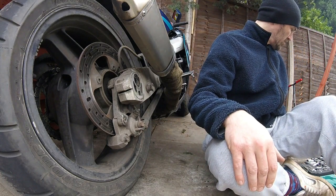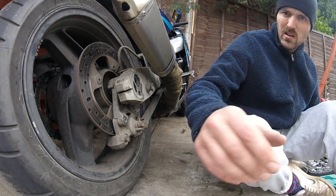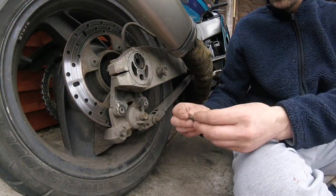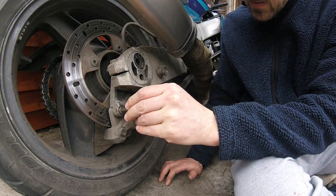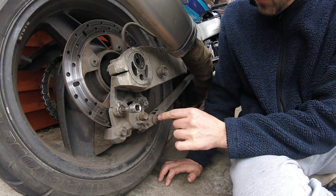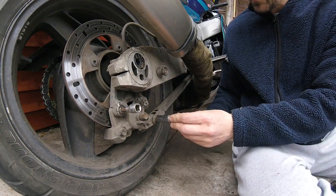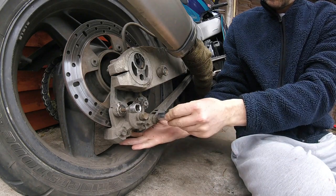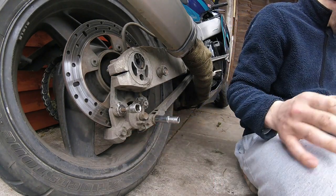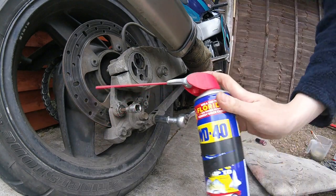Time again, chop and edit the video as we see fit. Let's see what size that is — yep, that fits. I'm going to undo this one first. Obviously we've got the size for that: thirteen. Thirteen that side, thirteen that side. Let's get that off first. Might be worth putting some WD on — spray a WD-40.